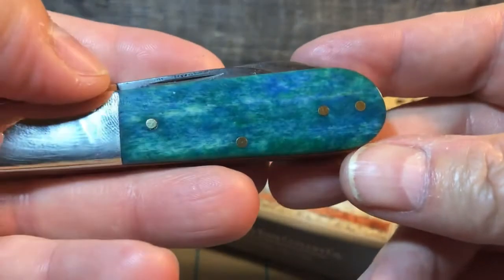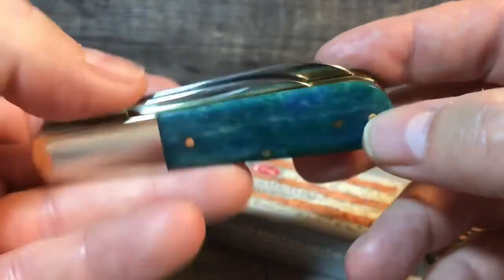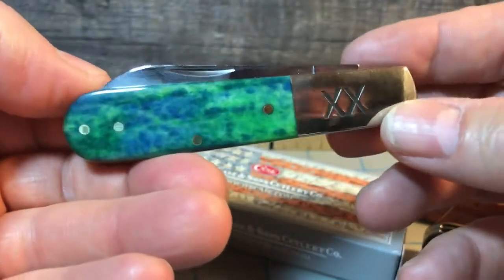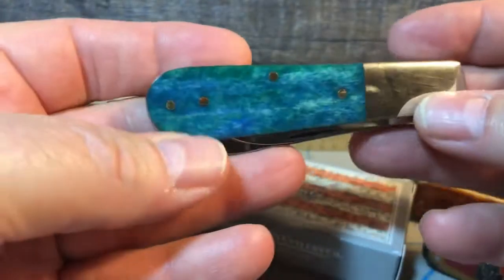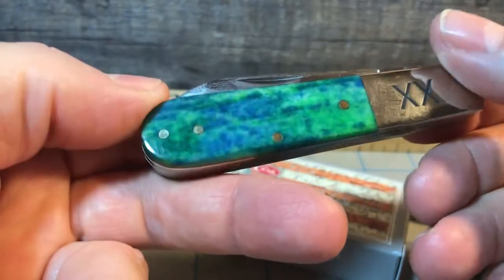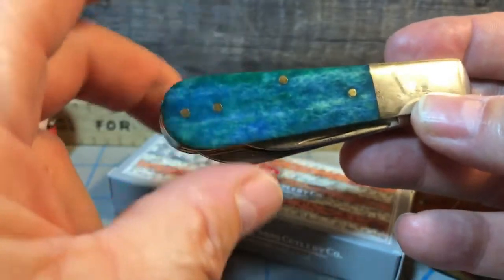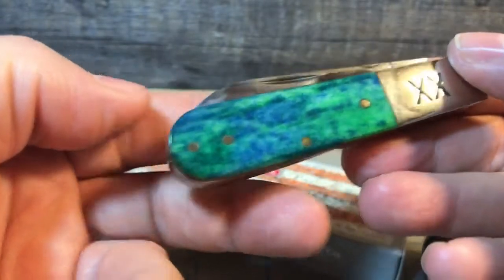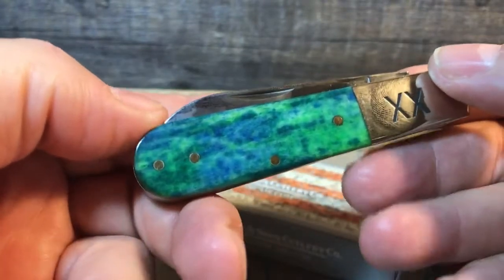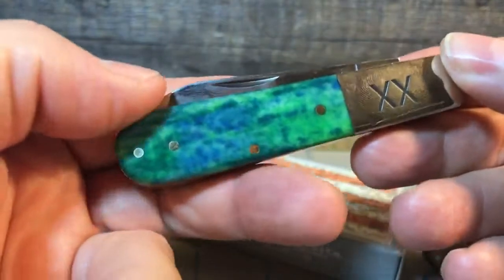The back side has a little more blue in it and not nearly enough aquamarine, so I'm not as crazy about the back side as the front side. You can see the difference yourself. Now if this was a $15 Rough Rider, I'd be more than pleased with the bone material. But with a $60-plus knife, I think they could have done a little bit better job matching the bone. I think that's a problem Case has with a lot of their Appaloosa bone — they need to work a little bit harder on getting the two sides to match.